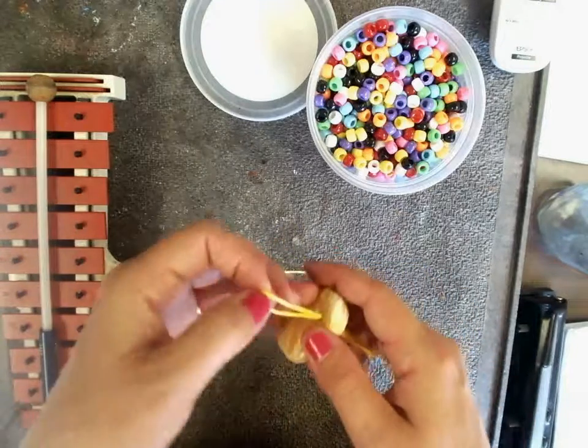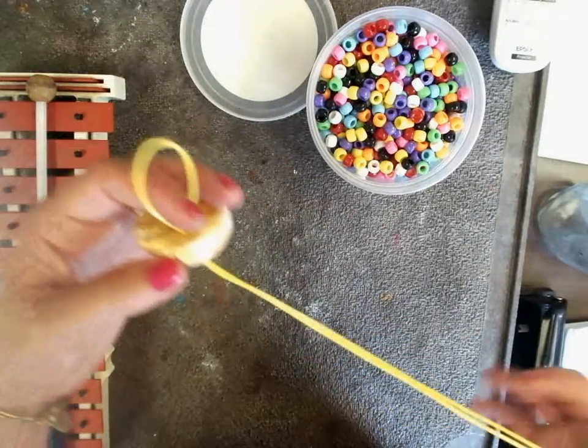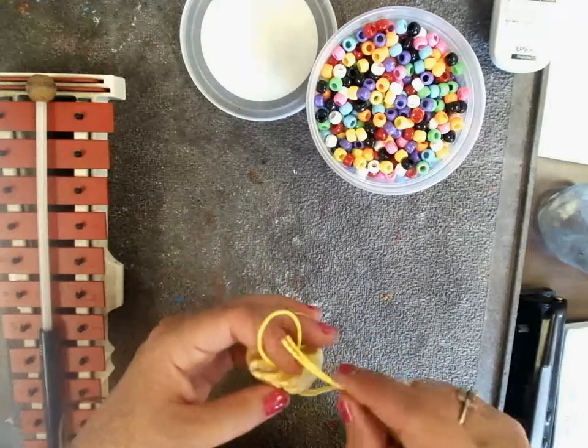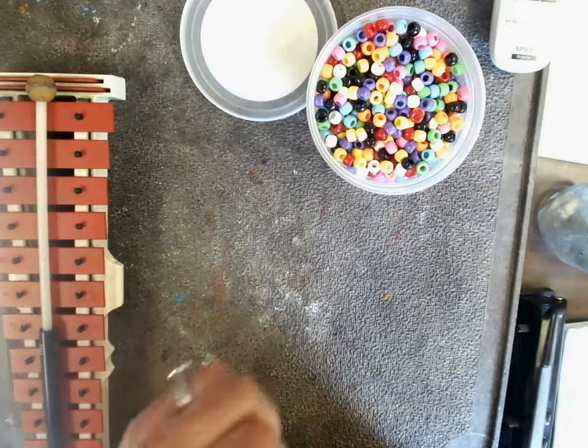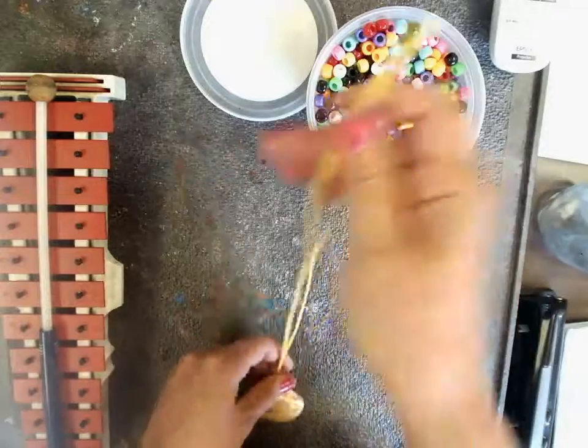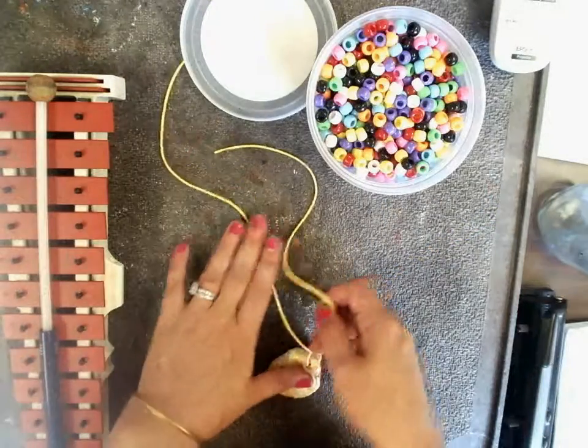Make a little loop so the tails hang. Put the tails through the hole and pull it tight. Now we have two sides to our string.